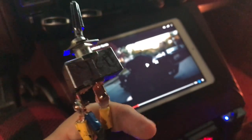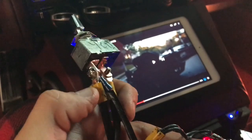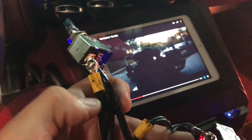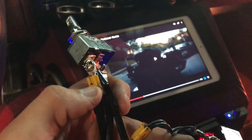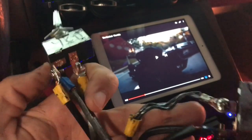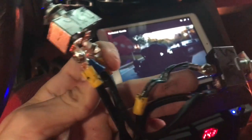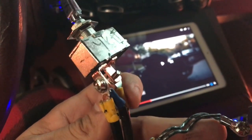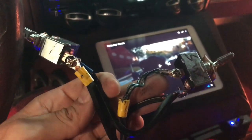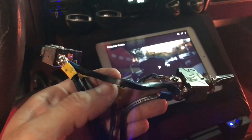Let me get a good picture in here. Let's start with the four channel first. Basically, I run from the stereo to the input on the kill switch — straight from the stereo remote — then I have the output back here that's going to the four channel amplifier.